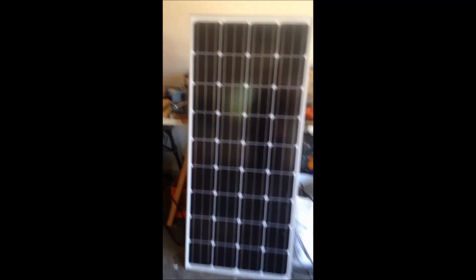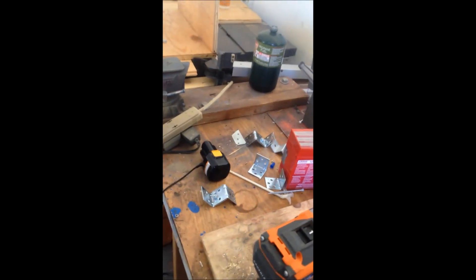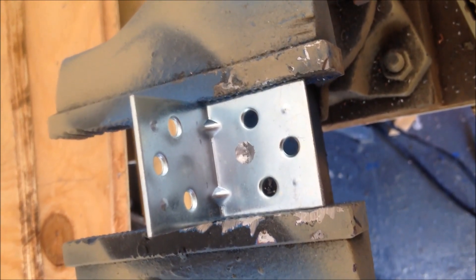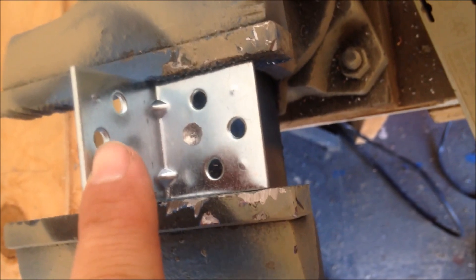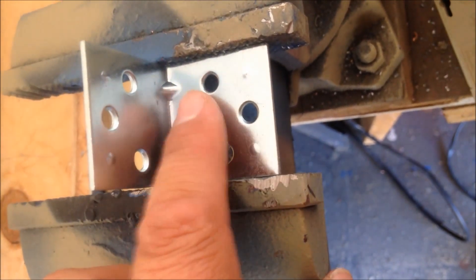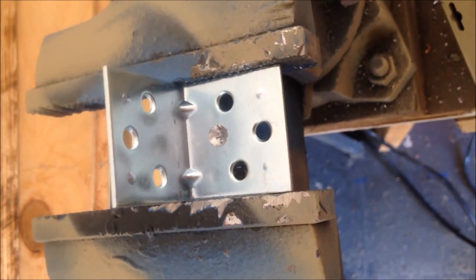I don't have to drill any holes — you just use those. So I got to make some brackets that will be able to tilt. This is for the bottom bracket, the bracket that's going to attach to the RV. This part is going to be on the RV, and this part is for the bolt on the side so you can secure the panel to the bracket.